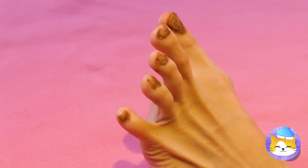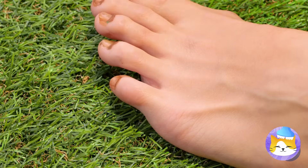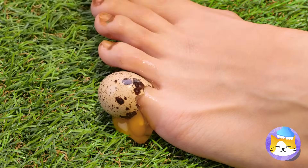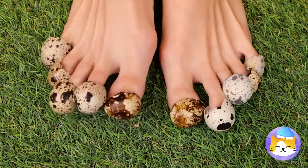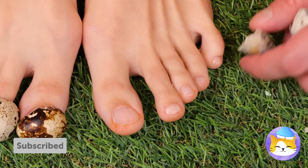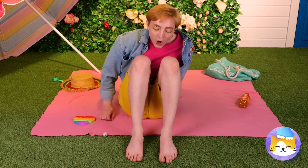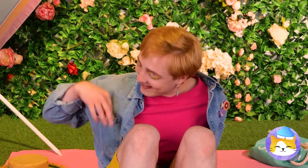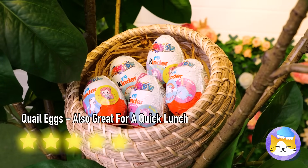Probably shouldn't have skipped that pedicure. Don't worry — Mother Nature will provide. These quail eggs won't just hide your dirty nails; they'll help make them look brand new. Let's return the favor and give the quails some eggs back. Catch you next time.